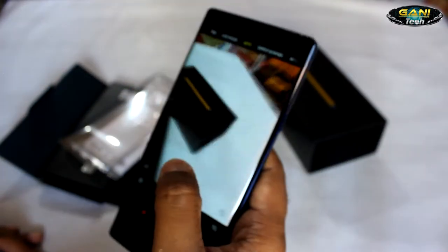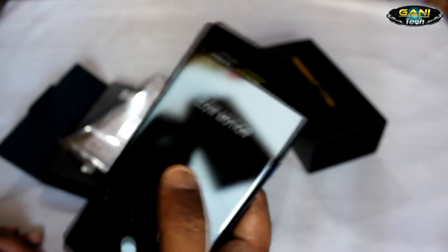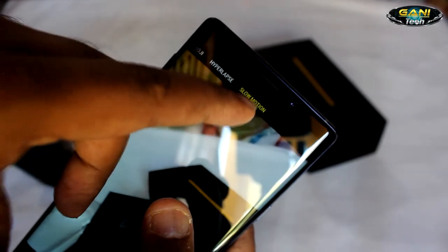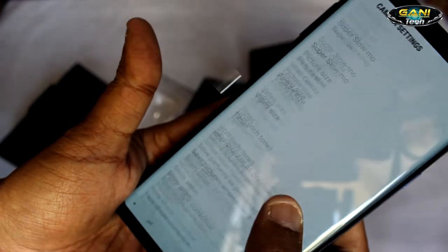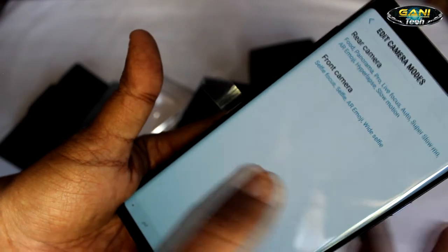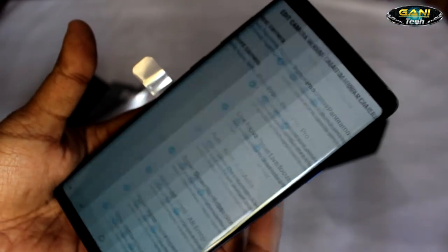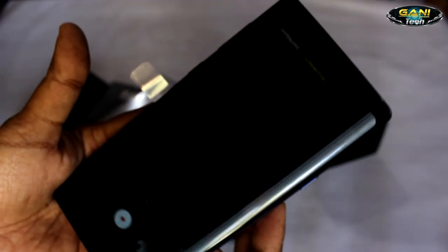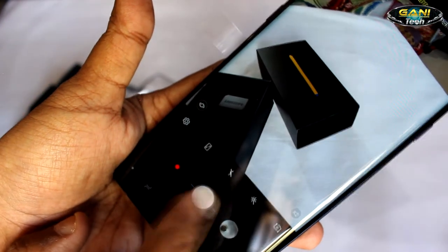Now let's see the camera quality. Apart from super slow-mo, you also have a normal slow motion mode which you might have to activate in the settings. You can go to edit camera modes, select the rear camera, scroll all the way down, and you can see the slow motion option — in case it is unchecked, you can just check it and it should appear on the camera display. Now let's click a picture and you can see the quality yourself.